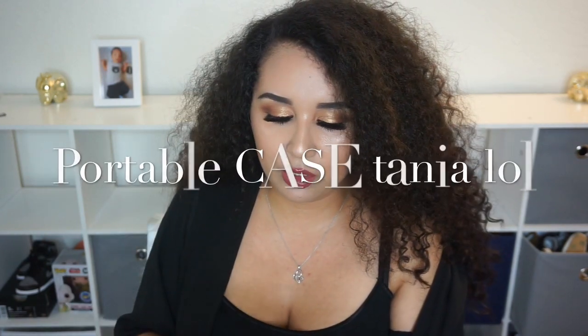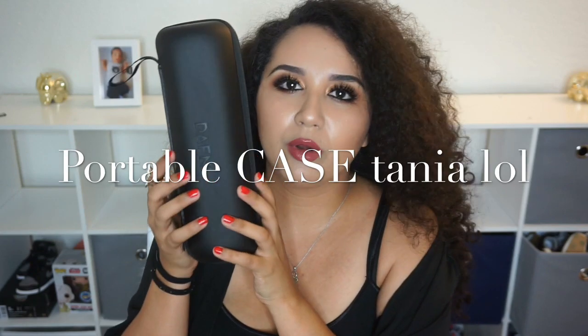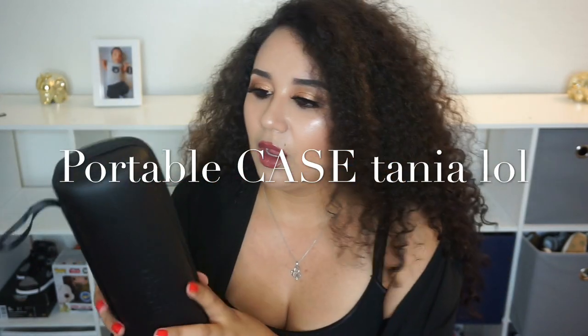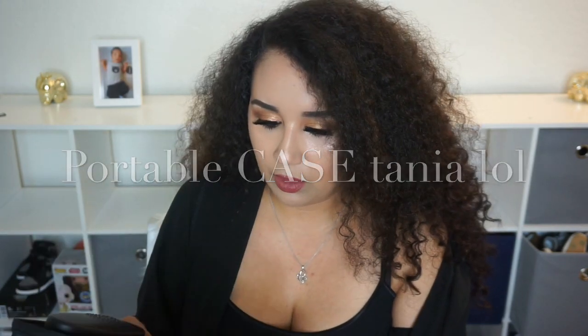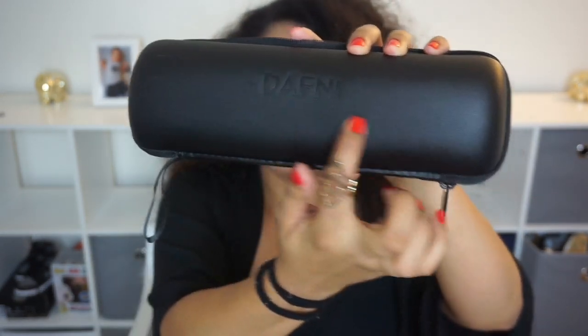Oh, this is so cute — it's like a little portable package, a portable bag you can take anywhere you go. Oh, this is pretty cool. So this is what it looks like inside. It says Daphne right on the outside. And it's pretty much all you get — just the brush, and it comes with the cover.